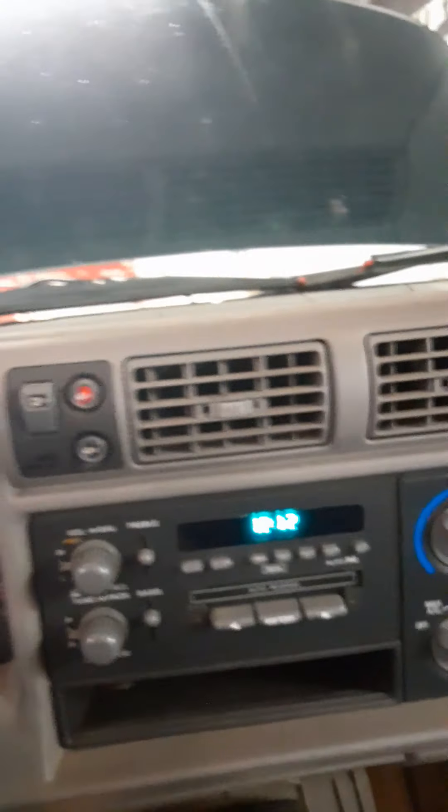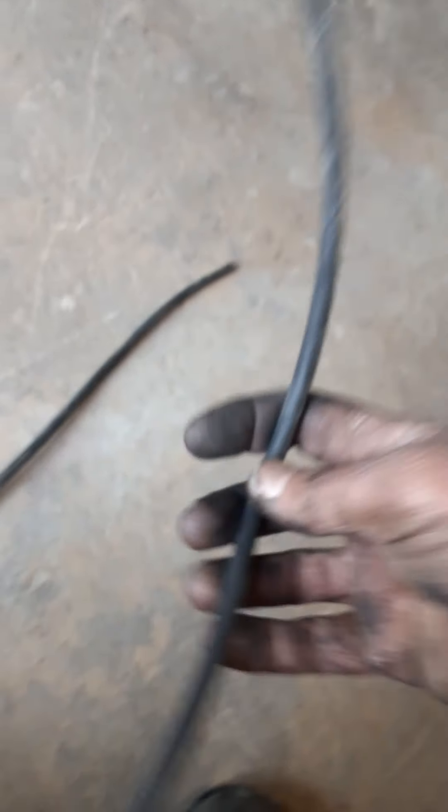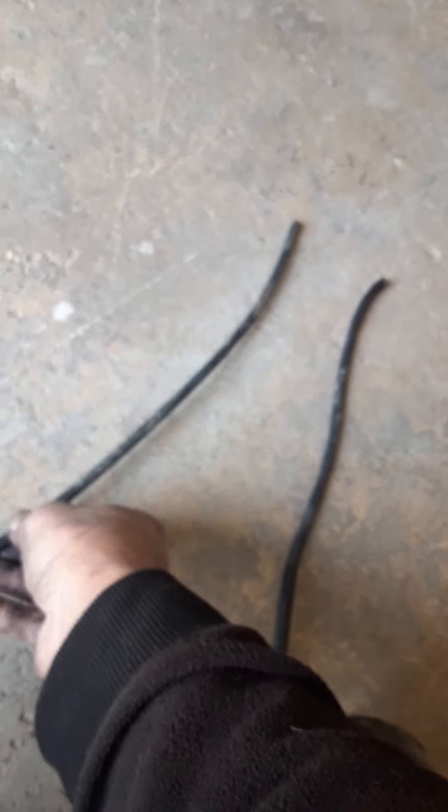Switching back to two-high, going to park, shutting her down. These things have 14 feet of vacuum line as I mentioned in the other video. Here are the two worst pieces — my hands are covered in old rubber hose, but this hose was pretty well shot. Looks to be original GM numbers on it, so I guess that's a good thing for a vehicle this old.